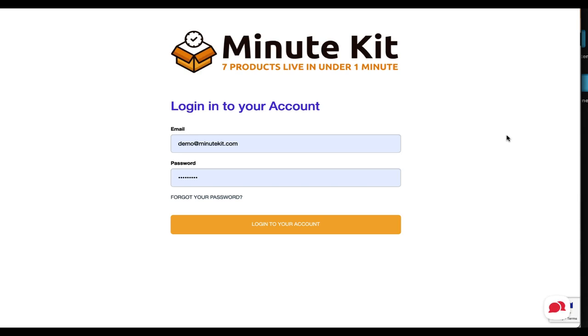Hi guys and welcome! I'm Cindy and I want to show you through Minute Kit and everything that's in here, and how easy it is to set up. We tried to record this on the webinar last night and had a bit of an issue, so I've decided to just record this for you. I'm really sorry if you missed out on the webinar, but I hope you really like this. I promised you this was going to be short, so let's get started.